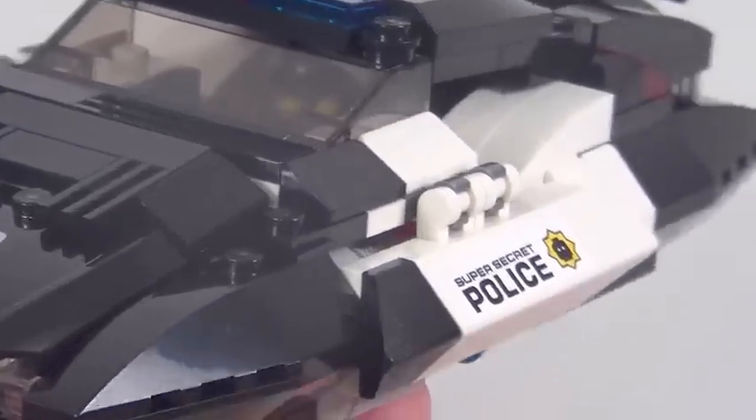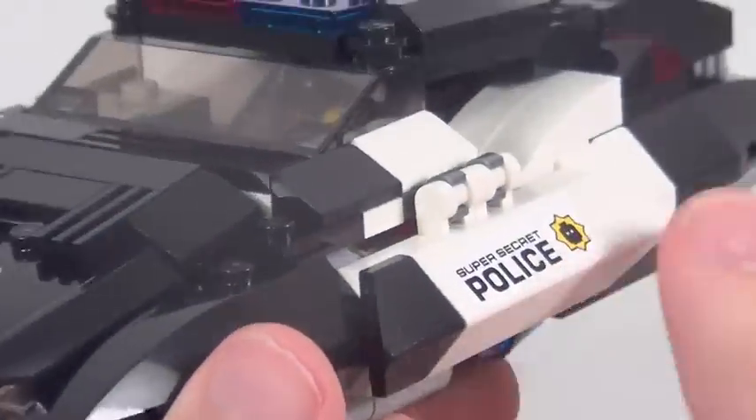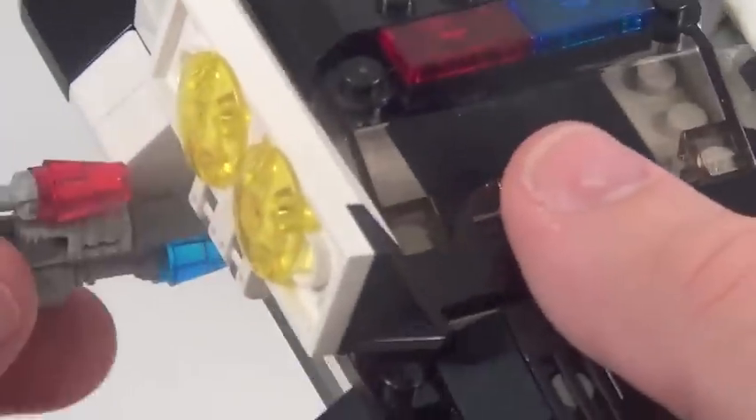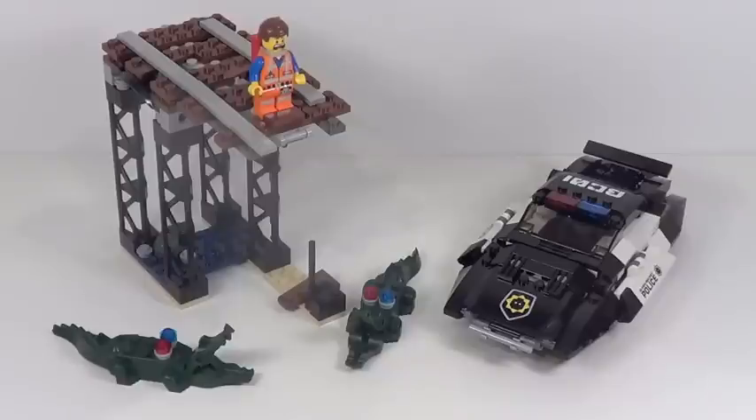Now there's one last play feature to show you on this thing. It's a hidden feature, and I think it's absolutely fantastic. These pieces right here — you can lift these up, and on the side here this thing pulls out this way and then folds out this way, and it reveals some laser cannons, which is really cool. I like this feature quite a bit. It's unique, it's different, it's pretty sweet. It doesn't look quite as good as in stationary mode, but that's a really cool hidden play feature.